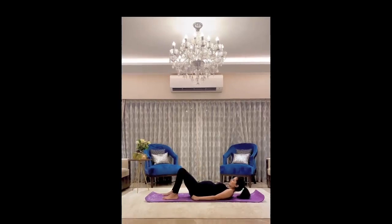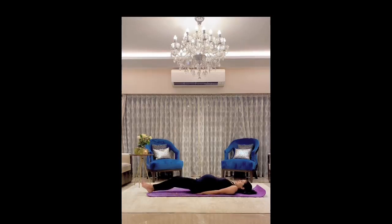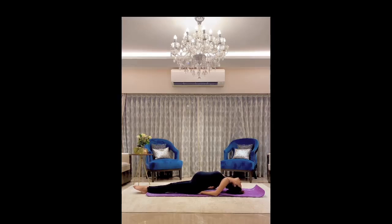We will now go into the fish pose. Lay on your back, put your hands underneath your buttocks, straighten your legs, and lift your head so it touches the ground, bending your back and feeling the stretch in your back and your neck. Hold for 10 to 15 seconds. Thank you.